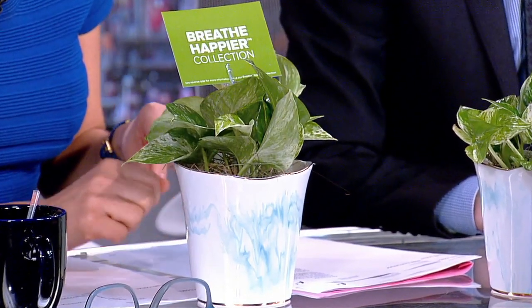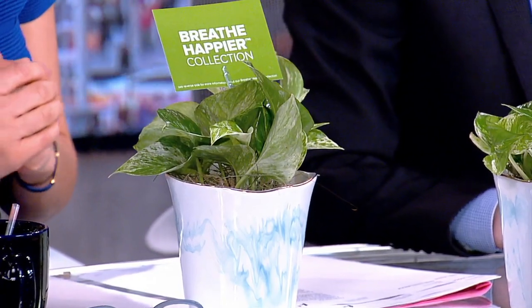Thank you to ProFlowers — I have a little gift for each of you guys, just so that we can breathe a little. I love all of the stats about indoor plants. A 2007 survey showed that indoor plants kept office workers healthier and more productive. And it helps you heal. We need to increase our productivity — breathe happier, everybody.